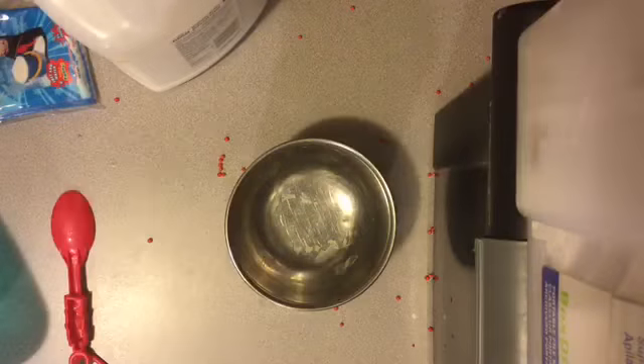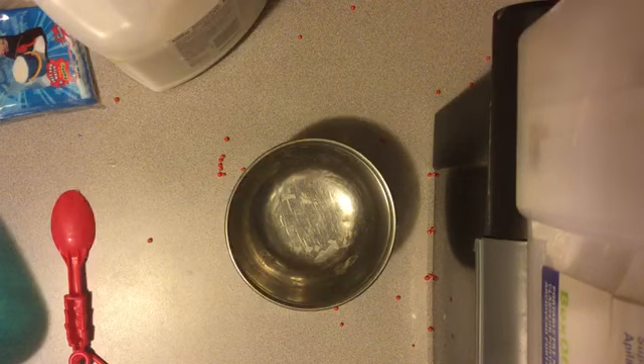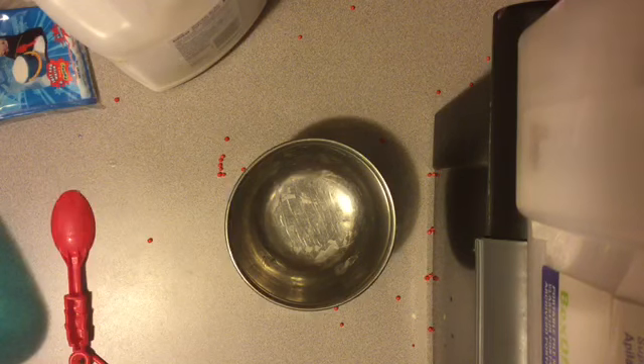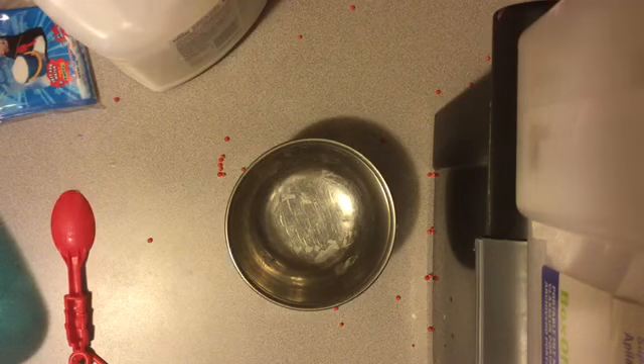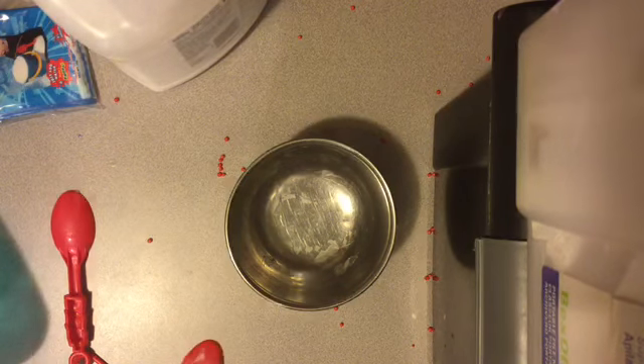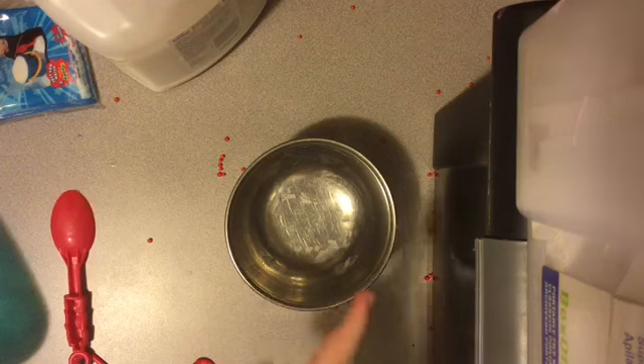Hey everybody, welcome back to another show. I'm your host Daisy. Today I'm going to be making Cloud Floam and attempting to recreate Peachy Baby's Jelly Slime. So let's just get started.